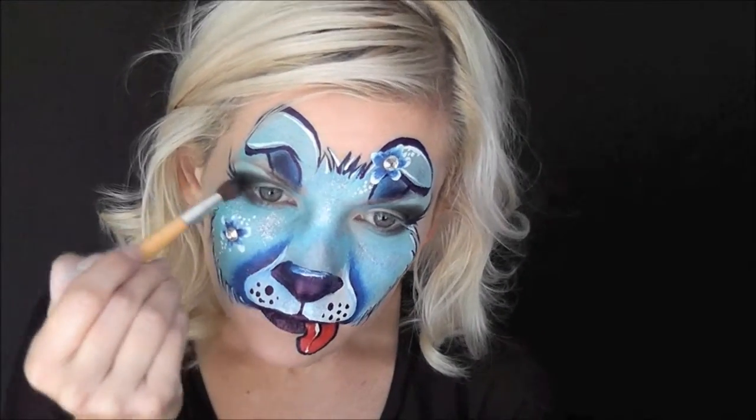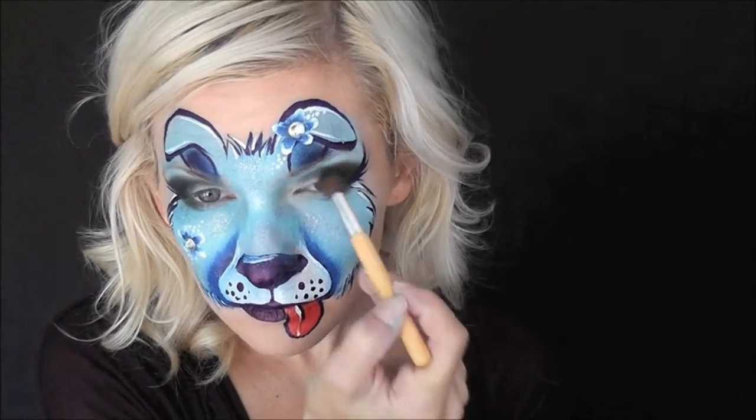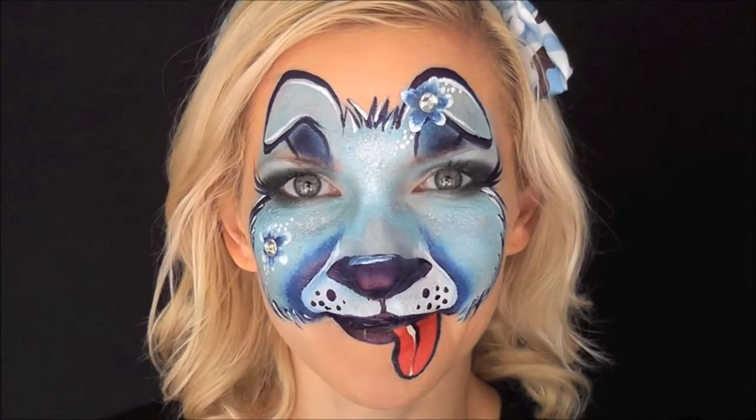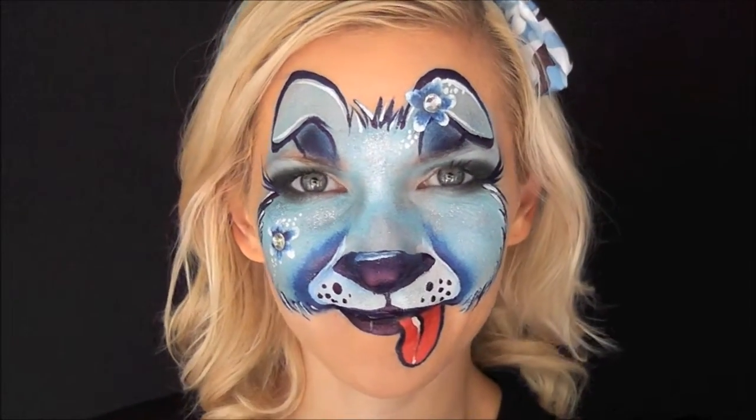Next, in the centers of each flower, I'm just going to add a little clear gem. And obviously if you were doing this at an event, you wouldn't probably have time to add eyeshadow. But since I did, I wanted to glam it up a little bit and make it look even girlier. And that's it — that's the finished girly puppy look! I hope you guys like this and you can try it out at your next event. Thanks for watching! See you next time!